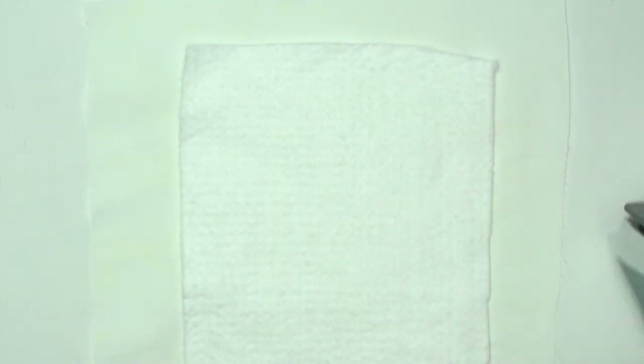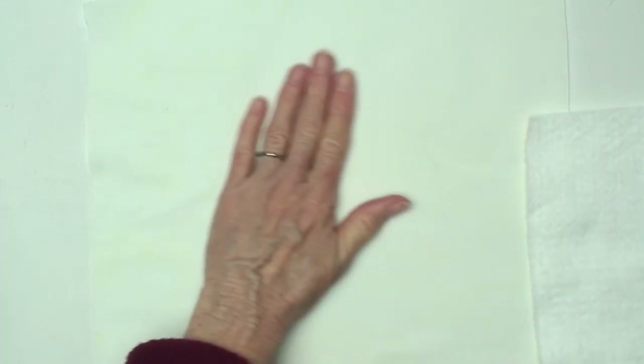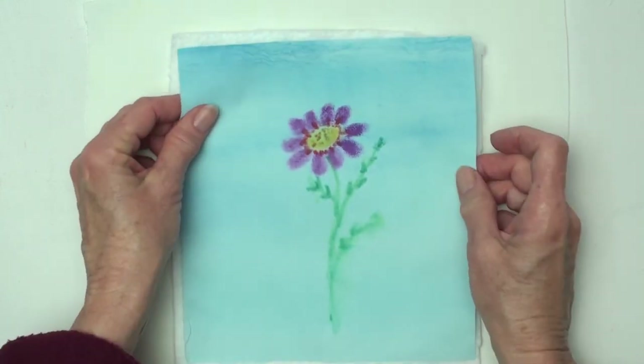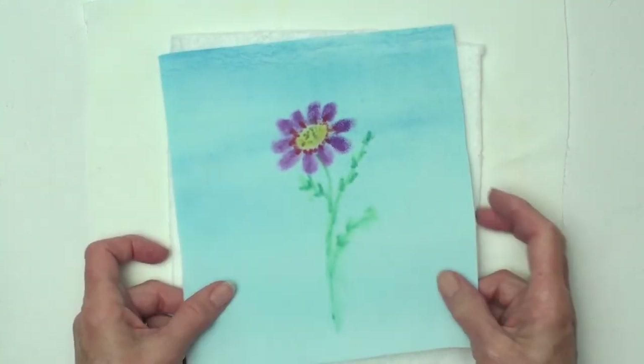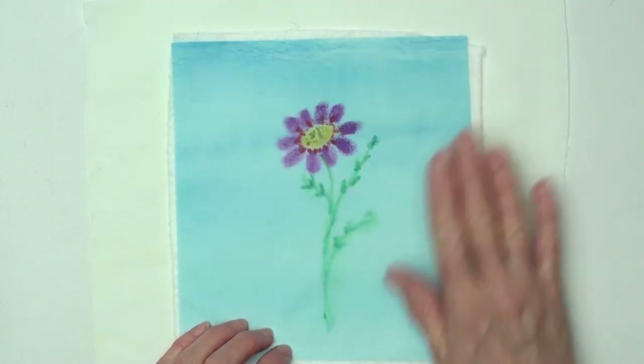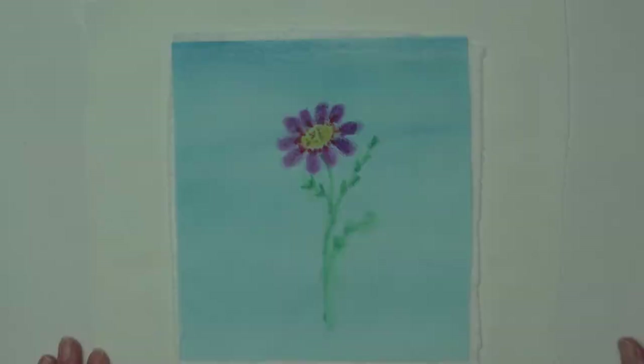My next step would be to take my backing fabric and put my batting on it. I would spray baste onto the backing fabric — I'd do that in a better ventilated place. Then I'll put the thin batting down the center, spray baste on that, and put my piece on top. You don't want to spray baste onto the actual top piece; it's better to do it on the batting or whatever is below it. Then it's ready to go to the sewing machine to stitch, which you'll see in the other video. This is Ann, thanks for watching.